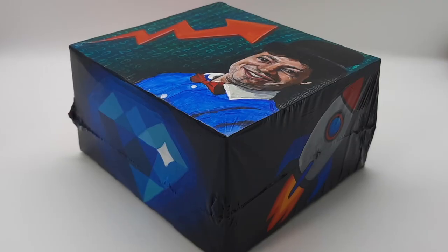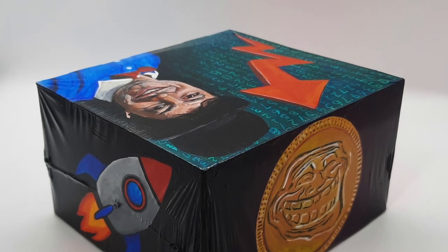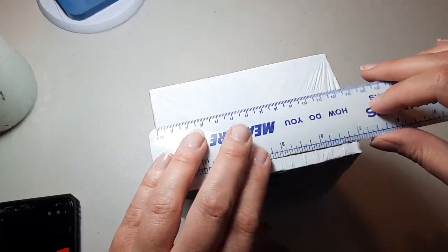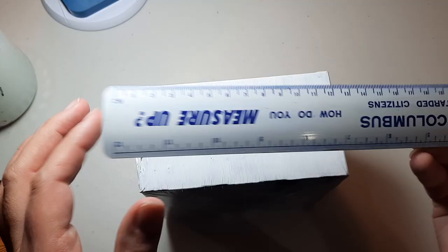Hi guys, you're watching Domino Autonomy and this is my first ever time-lapse. This is the Rudy box — Rudy from Alpha Investments. I got a lot of requests to make a Rudy box, so here we go.